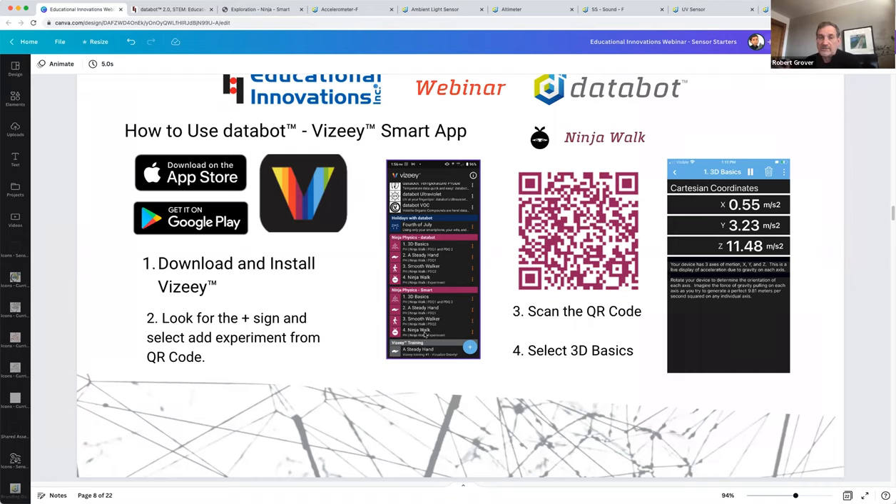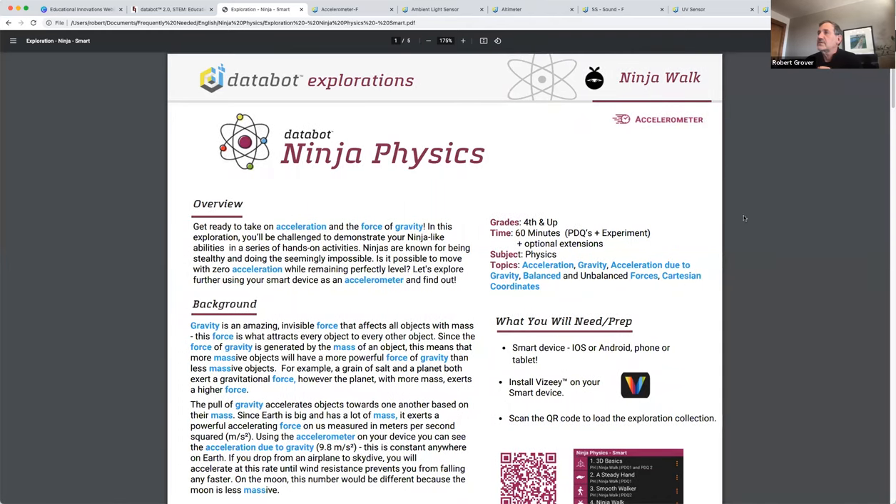The app works the exact same way with DataBot — you'll just be connecting to an external sensor instead of an internal one. The Ninja Physics Curriculum Unit is something Tammy's going to send out to everybody. You'll also get a complete copy of the teacher's guide, math support documents, and this lesson unit — something you can use in your classroom right away. It's a fun activity where kids explore the magical and invisible force of acceleration, starting to learn about gravity by visualizing the numbers related to the force of gravity.